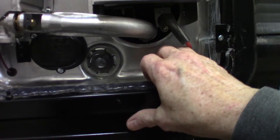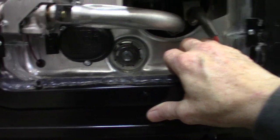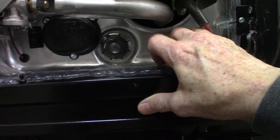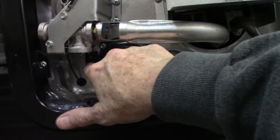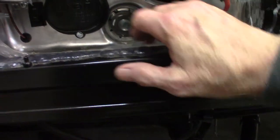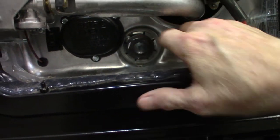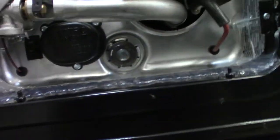Right now this water heater is empty — it's winterized and been drained. Always make sure you fill the water tank before you ever turn it on, because it'll burn out the element really quickly. You've always got to have water in it. This is the drain right here — it takes a one-inch-and-a-sixteenth six-point socket, plus a six-inch extension and a breaker or ratchet to unscrew it.